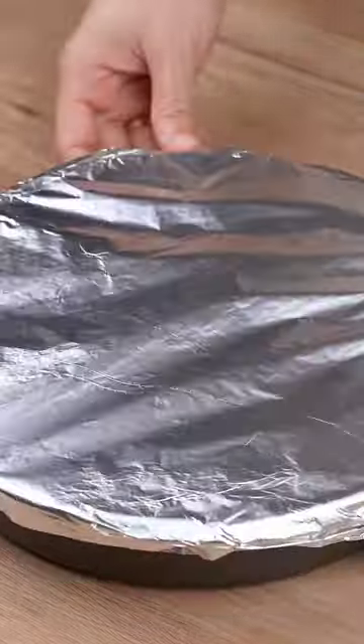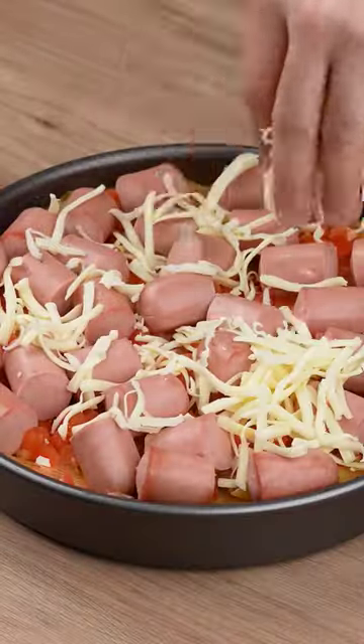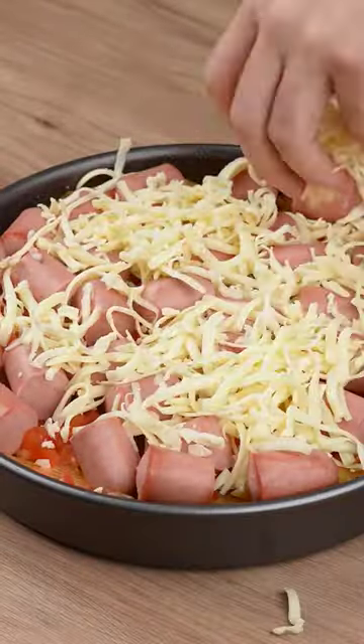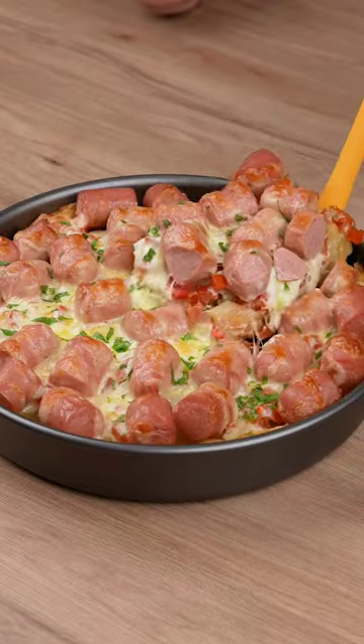Take it to a preheated oven at 356 degrees Fahrenheit for 40 minutes. Then add 200 grams of shredded mozzarella cheese and take it back to the preheated oven at 356 degrees Fahrenheit for another 10 minutes.